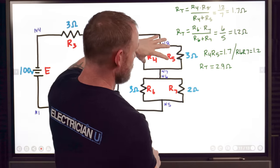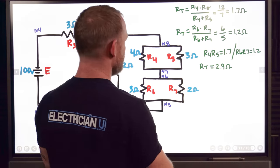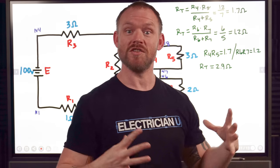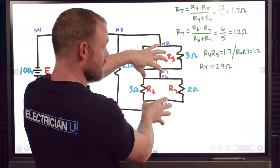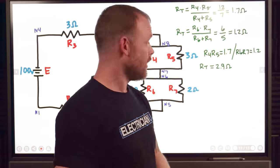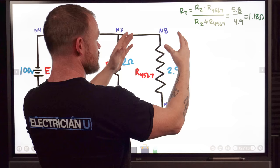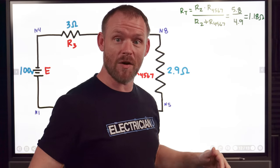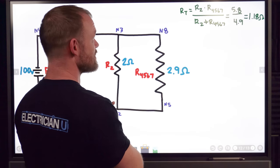Then we've got 1.7 plus 1.2 because now it's a simple series circuit. R4R5 combined is 1.7 and R6R7 combined is 1.2. Adding those gives a total resistance of 2.9 ohms for this whole branch. So now this branch is a 2.9 ohm resistor in parallel with R2. We want to get rid of all parallels to make it easy series work.